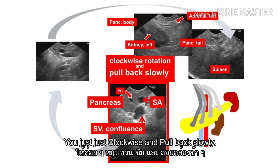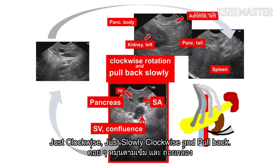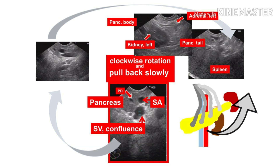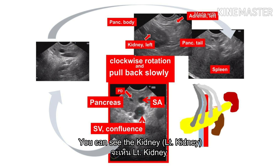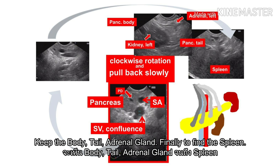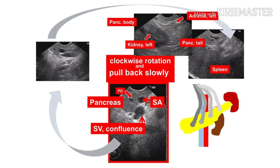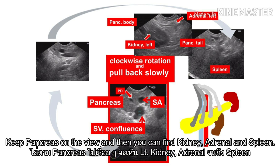When you find the pancreas, just clockwise and pull back slowly — from the genu, to the body, and to the tail of the pancreas. Just slowly clockwise and pull back. You can see the kidney — the left kidney. Keep scanning the body and tail. The adrenal gland. Finally, find the spleen. See the genu, slowly clockwise and pull back. Keep the pancreas in view. And then you can find the kidney and spleen.